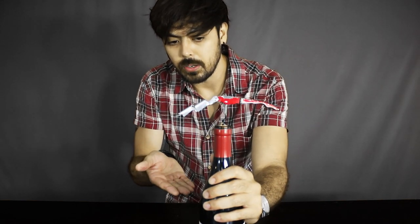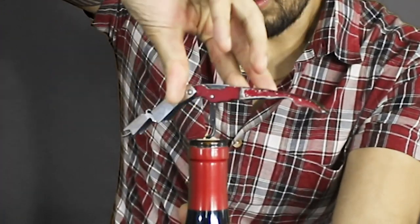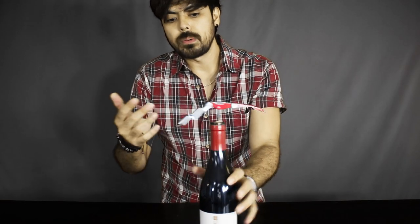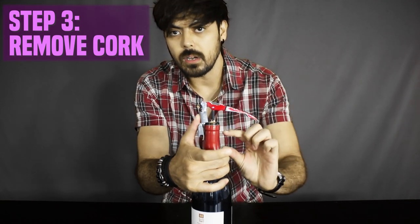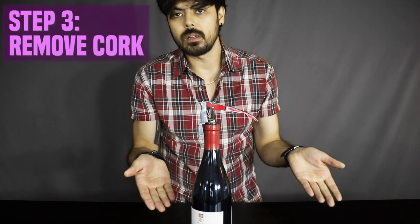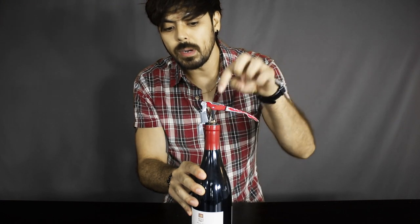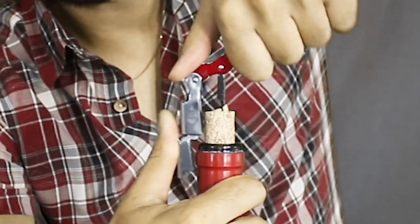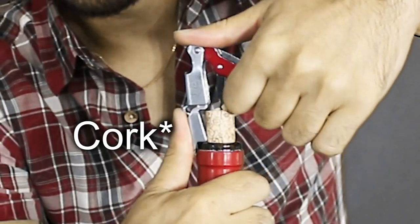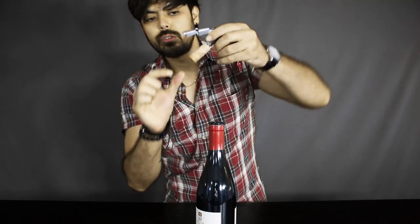A common mistake that people make when taking the cork out is that they don't screw the corkscrew in all the way. You want to make sure you screw it all the way in, because if you don't, what will happen is when you proceed to take it out, you're going to rip half the cork off, and the other half will stay in the bottle — so you'll be stuck with a cork inside the bottle. Some of these older wines have very flimsy corks that are quick to snap in half, so make sure you screw it in all the way.